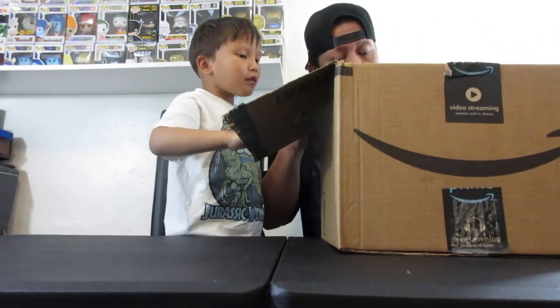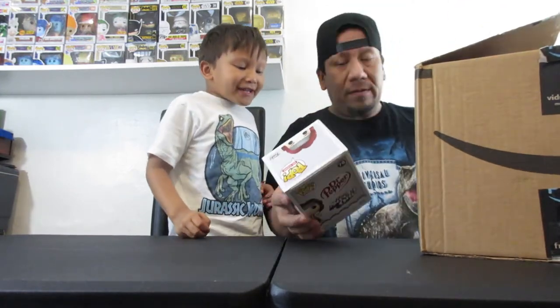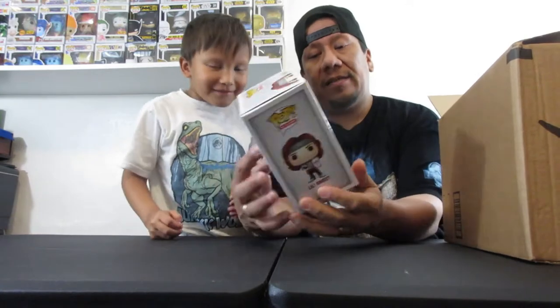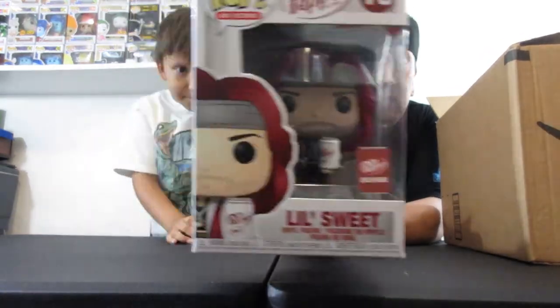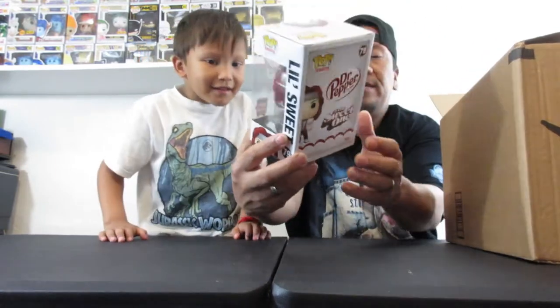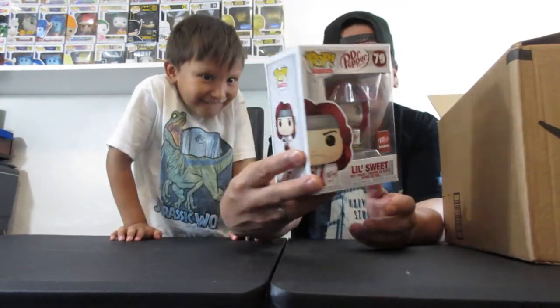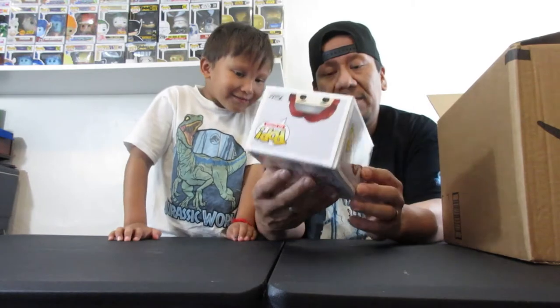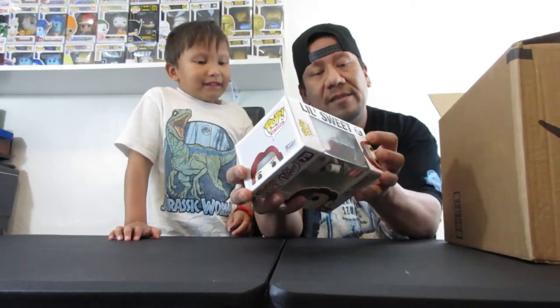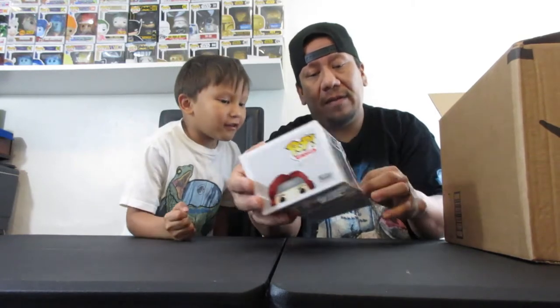The first one we're going to open is Little Sweet. Here it is — Little Sweet. It's a Dr. Pepper exclusive. Let's check it out, I want to see this one. Can I get it out? There we go. Oh, look at that!